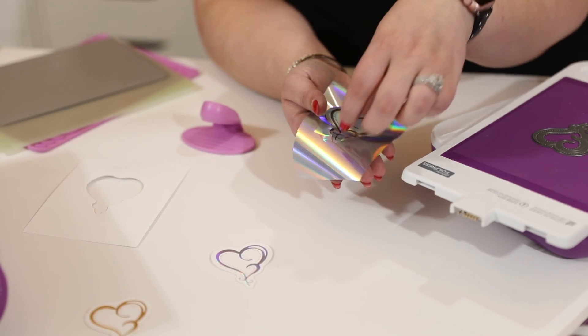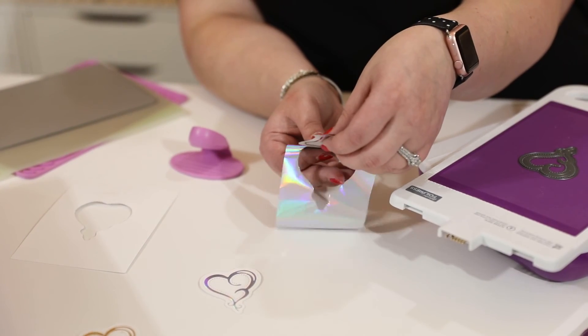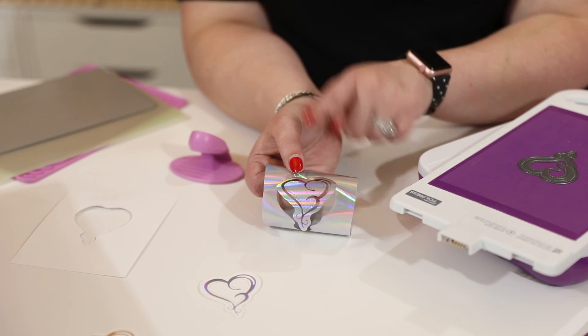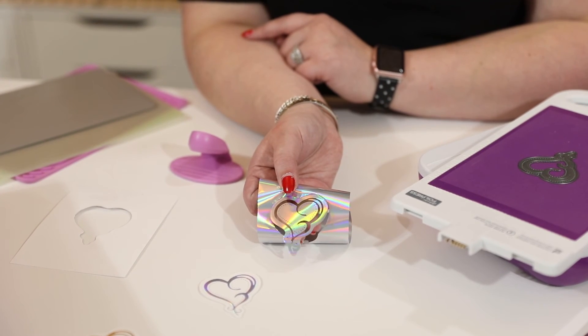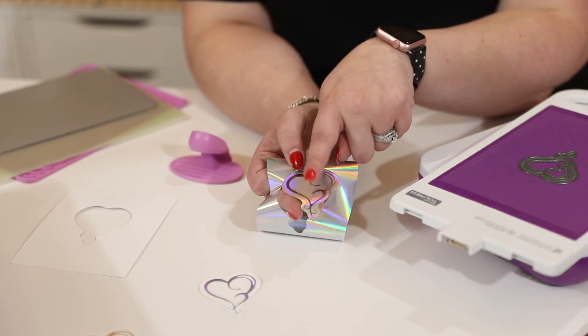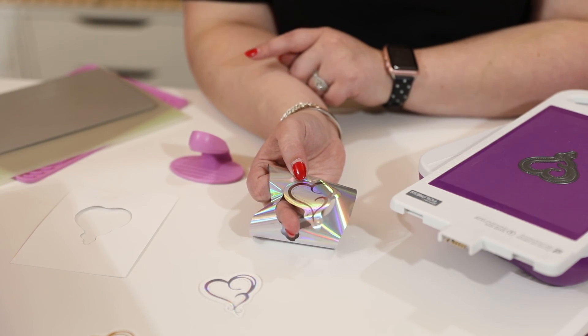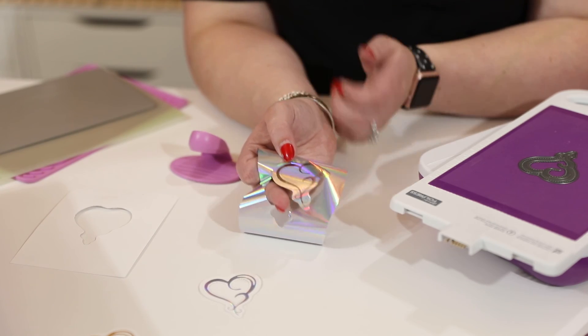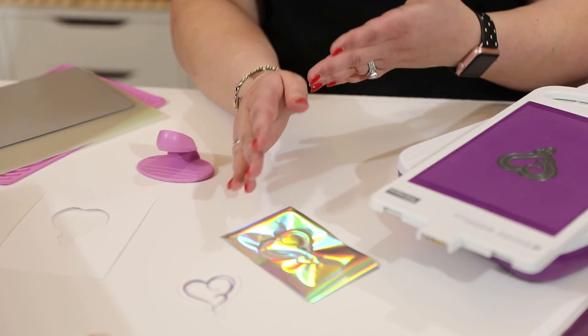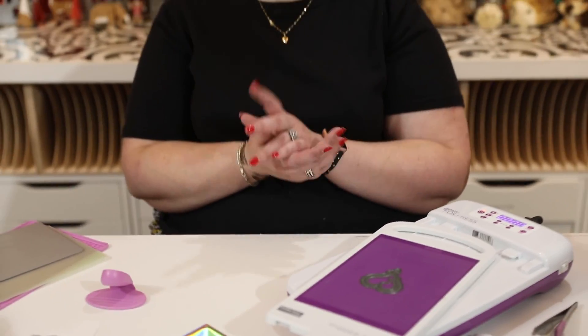I could have done a whole background of foiled hearts. I also have this resist piece that I could heat up independently on my heat pad and run through with a piece of cardstock — I'd add a couple of extra cardboard shims — and you would have the opposite piece on your cardstock as well. Really, really versatile — you can make some absolutely beautiful cards, think of wedding invitations, christening cards, all sorts of amazing things.